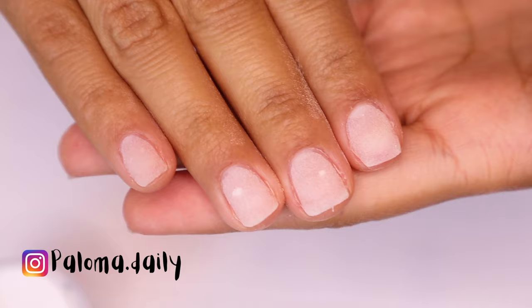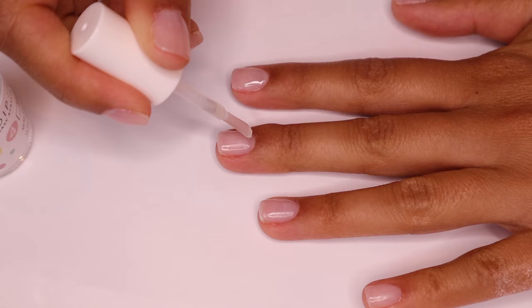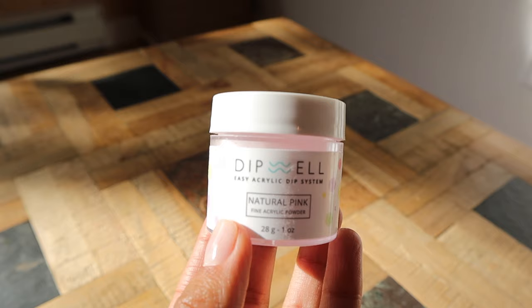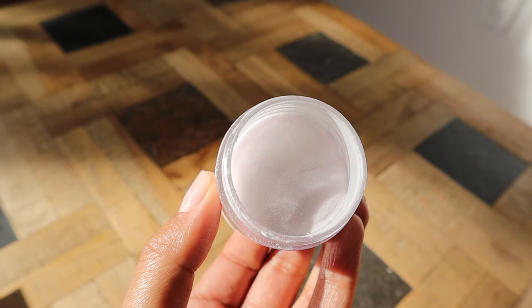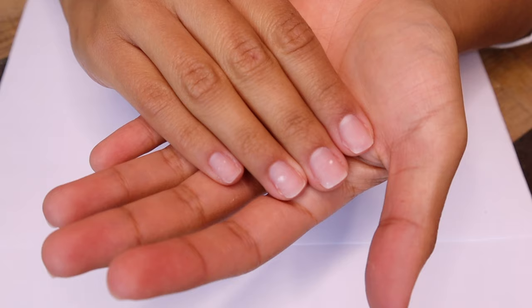Hello everyone, welcome back — welcome back to me too, because it's been a long time since I was here. I'm back with another video. In this tutorial I wanted to show you how I get the barely-there nails that last me two full weeks. I got a kit from Dipwell — this is not a sponsored video, but hey Dipwell, if you want to sponsor me, I'm all for it. This kit came with everything you could possibly need. I already prepped my nails and I'll leave a video on how to do that.